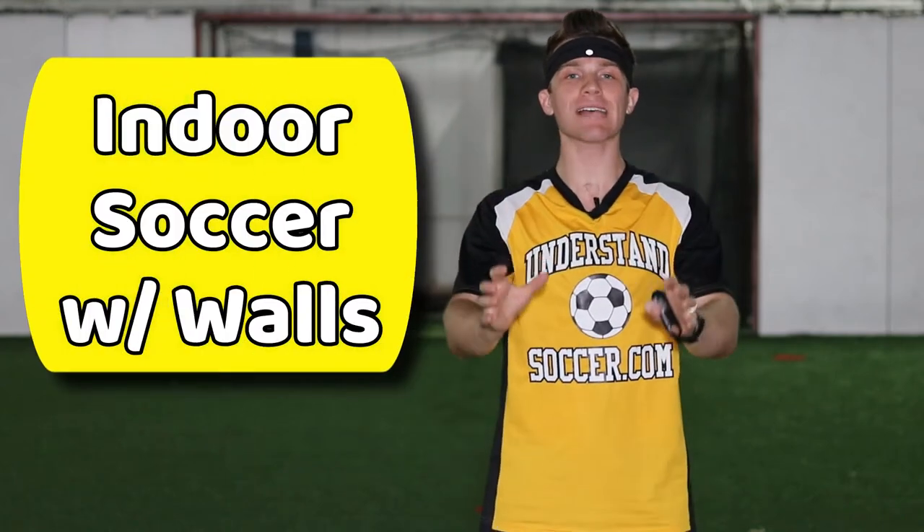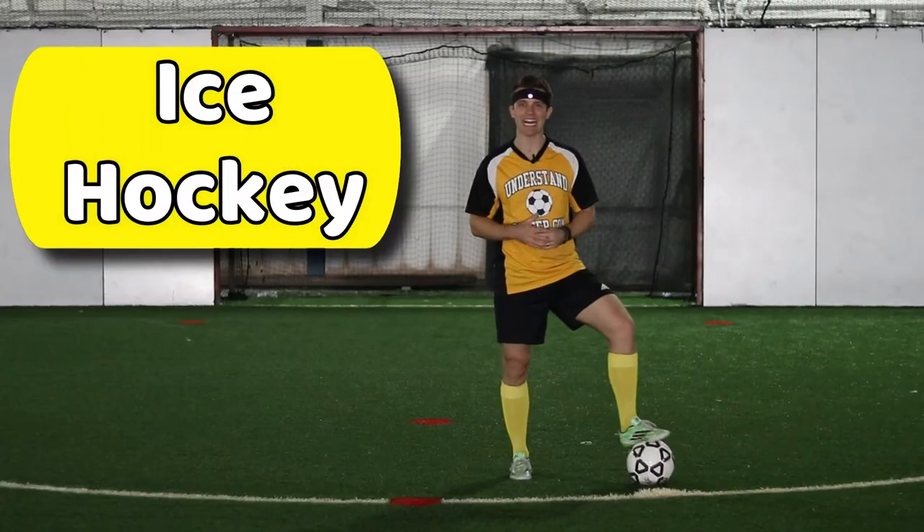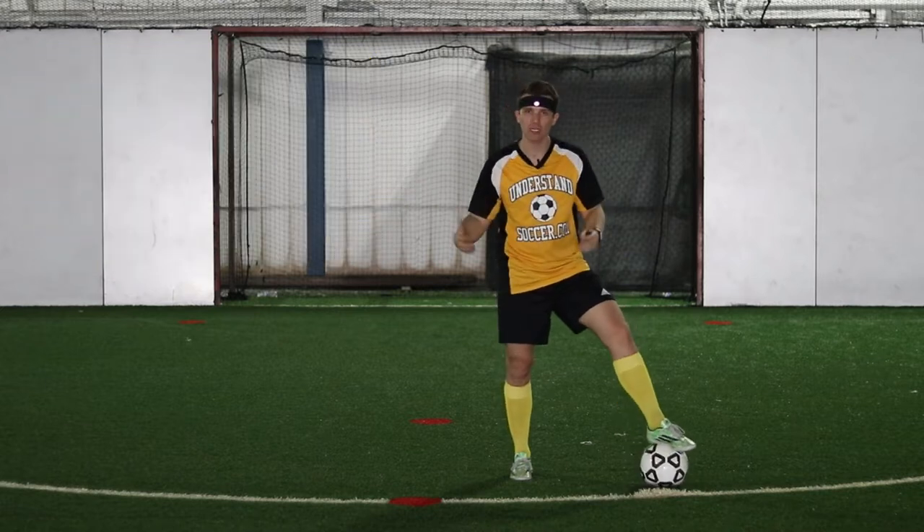Let's talk about rules for how to play indoor soccer with walls and how to play boarded soccer. If you've ever watched ice hockey, indoor soccer with boards has a very similar gameplay. Boarded soccer is usually on an indoor field with turf with boards surrounding the entire field.